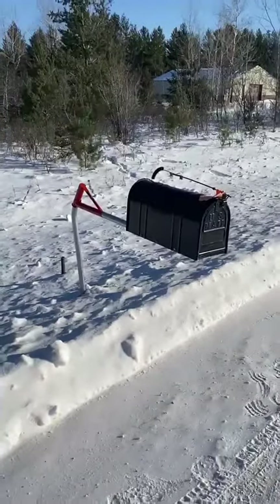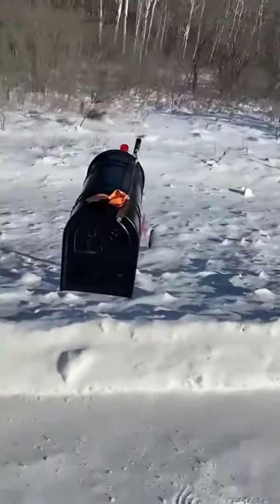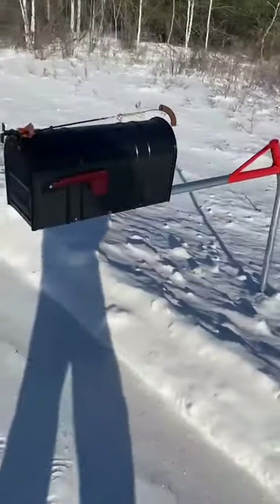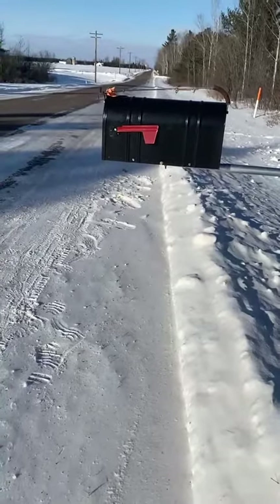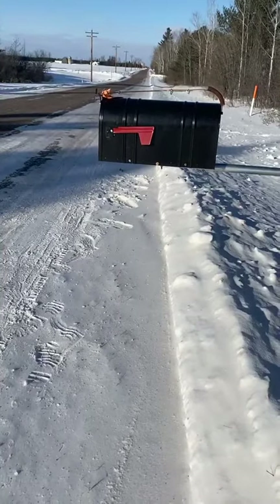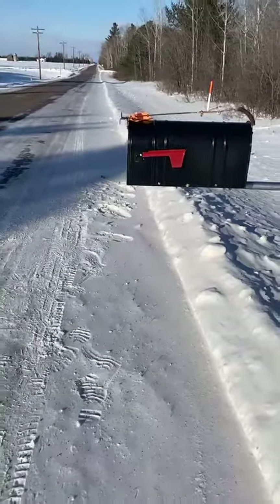I'm going to swing the mailbox out of the way, and when I release it, it returns to its normal operating position. What this allows for is your mailbox to be properly plowed so there's no shoveling necessary. This is going to make your postal carrier much happier.